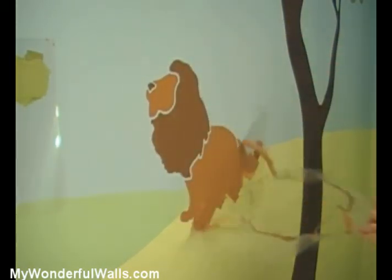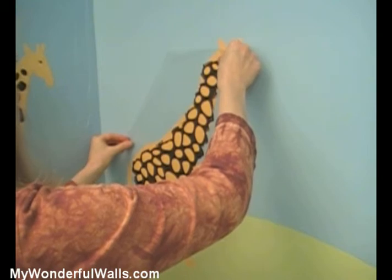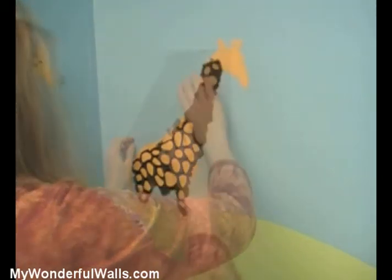Now let's fill in the rest of the scene. There are three stencils in the kit that contain two layers — the giraffe, the zebra, and the tiger. Paint the body first and let dry. Then place the stencil containing the spots or stripes on top of the body and paint.